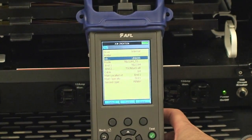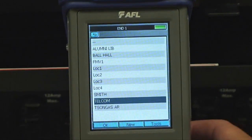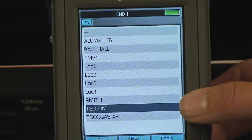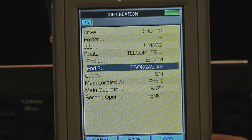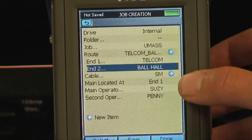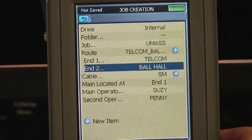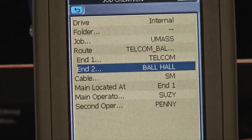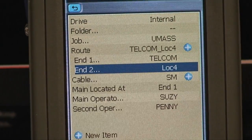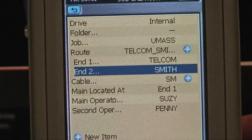We're going to select UMass. We'd come in and define our ends, which are all the buildings we're going to be testing between. We've got the Alumni Library, Bell Hall, and Telecom. Everything's starting from Telecom, so we'll start with Telecom, then scroll through to assign the other ends. We'll select Ball Hall — it's all single-mode fiber, so we'll leave that alone — and press Save. From there, we can create our next route to test: Telecom to Smith building. If those are the only two we have to test, we press Done.